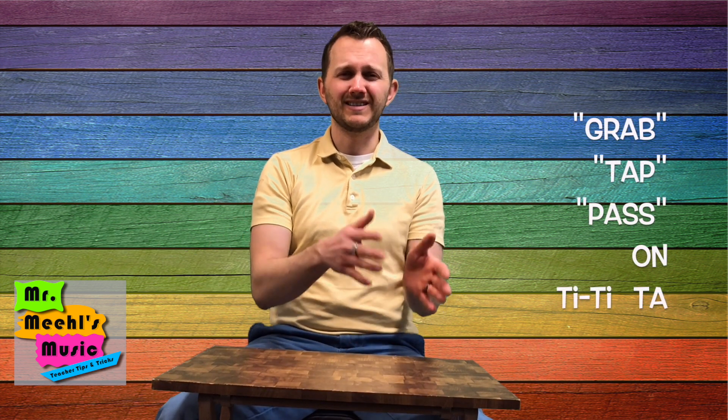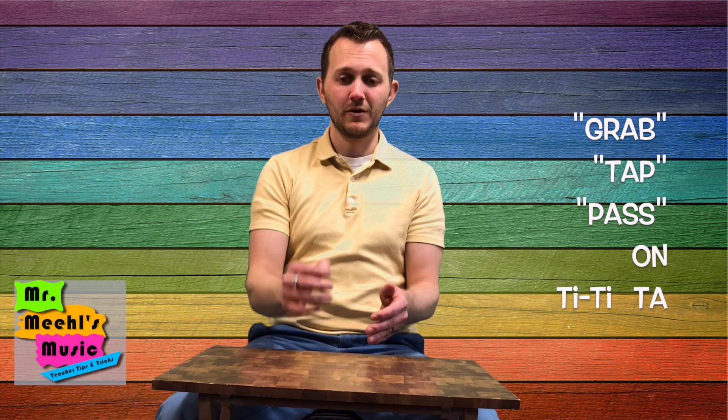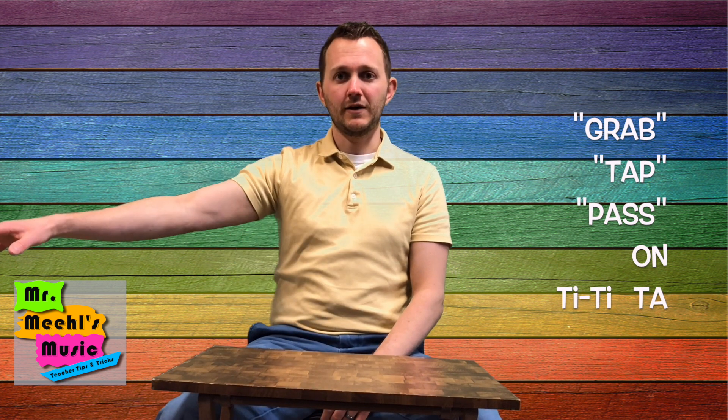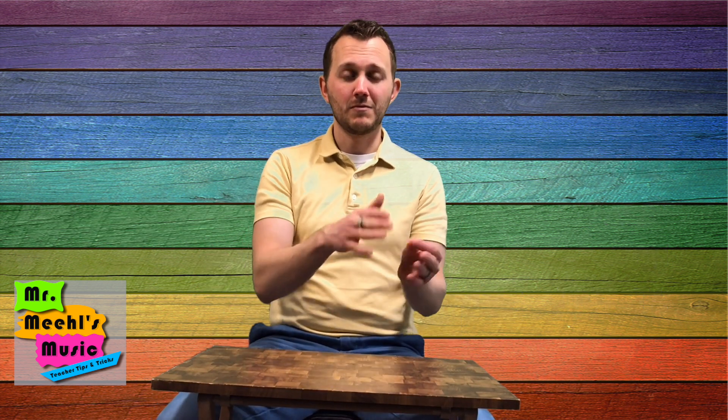So to start, we do body percussion right on the ground — it'll match the rhythm of the song. They start with 'I've got a car, it's made of tin.' We talk about the ti-ti-ta at the end of each measure. So 'I've got a car' — it's ti-ti-ta, and they pass to the right. The rest of the song is exactly the same: each measure ends with a ti-ti-ta, and that's when they're imagining passing the cup to the right.